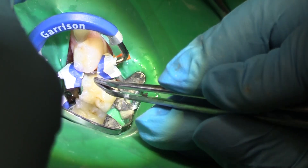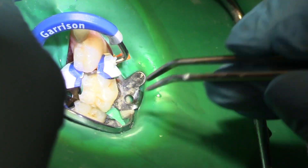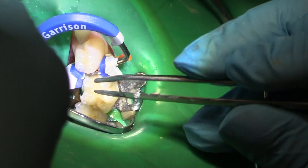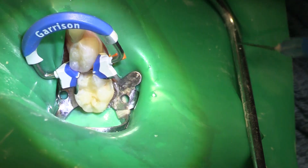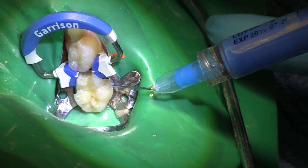If this was an MOD, which it's not, then I'm more concerned about my contact. Here, I'm not concerned about my contact — I'm concerned about the base of the restoration. So I'm going to etch, and I'm going to bond, and I'm going to do a modified snowplow technique that we've been doing all case long.